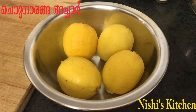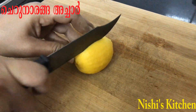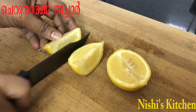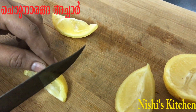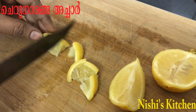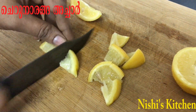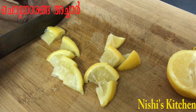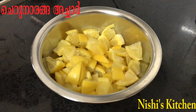Cut it into the rice. I am going to cook a little bit more.